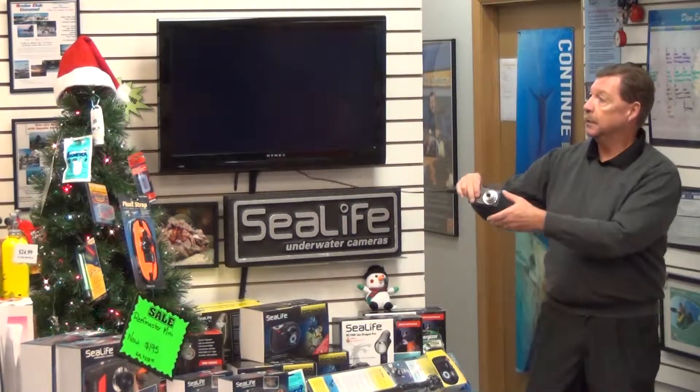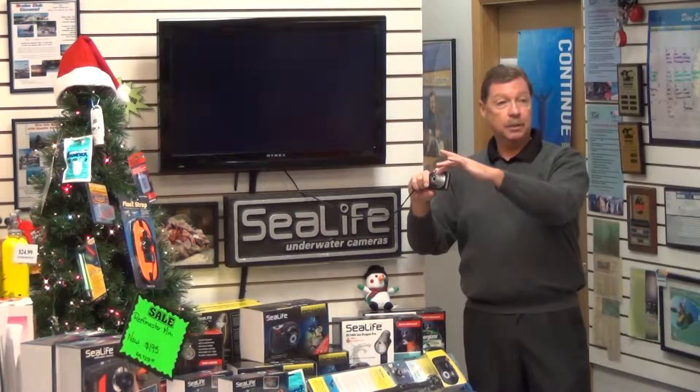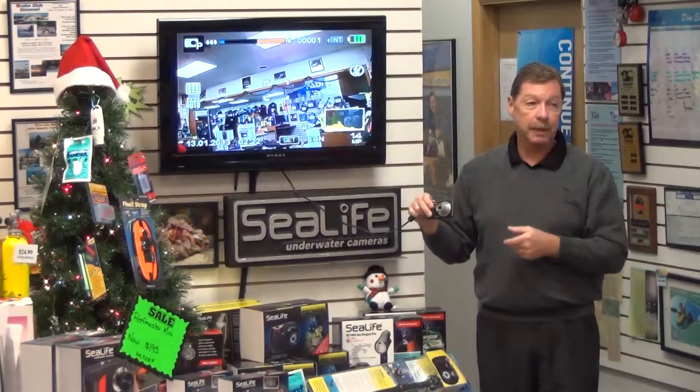After about 30 seconds of inactivity, the back of the screen goes to sleep. You can tell the camera is still awake — there's a green light on top and the lens is extended. Just touch any button and it wakes right up again.